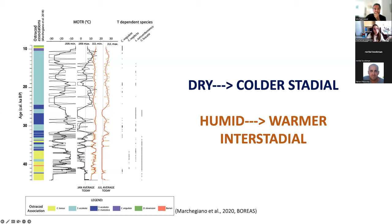By applying this technique to the entire record, we obtained temperature curves for January minimum and maximum and July minimum and maximum. This allowed us to say that the cold dry stadial events were also colder at Lake Trasimeno, and the humid interstadials were also warmer. However, as you can see, sometimes the temperature range is very large — for example, here from -30 to almost +5 degrees — which is important but not very precise. So this technique was useful for identifying larger temperature changes along the core and for selecting samples for the next technique: the clumped isotope paleothermometer.